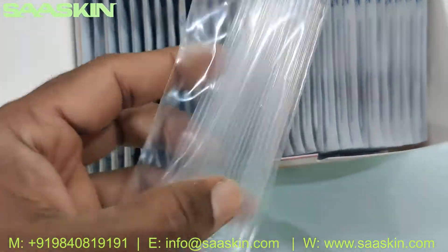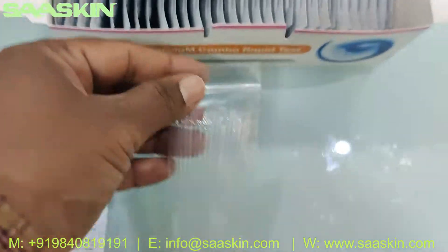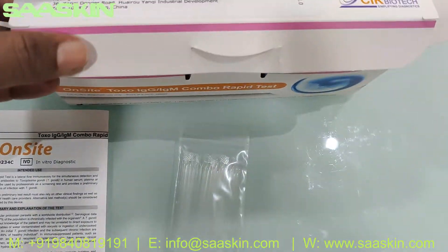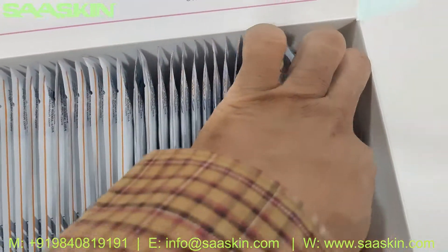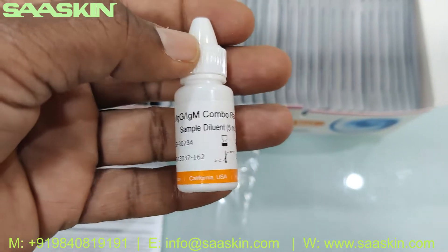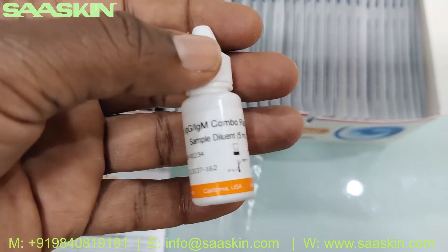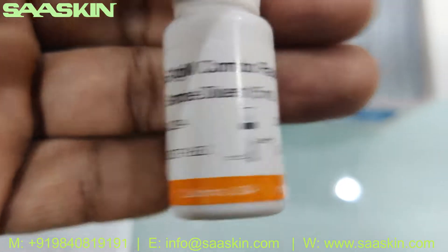Inside you can see the test cassettes and the capillary tubes — you get 30 capillary tubes and 30 test cassettes. You also get one buffer bottle for the Toxo IgG IgM Combo Rabbit Test — the sample diluent buffer, which is a 5 ml buffer bottle.